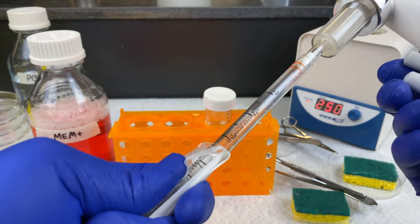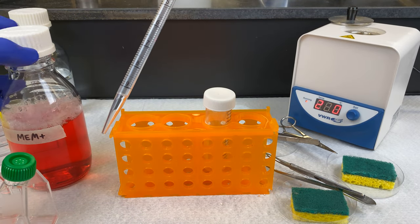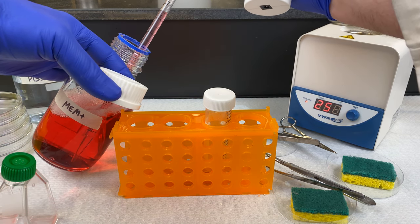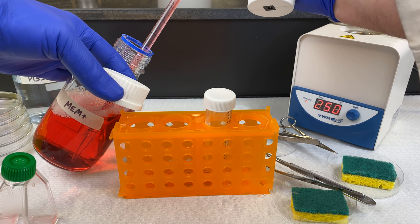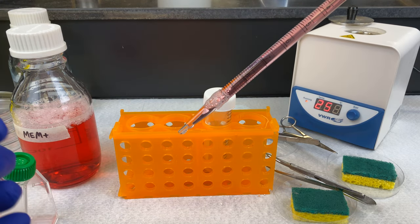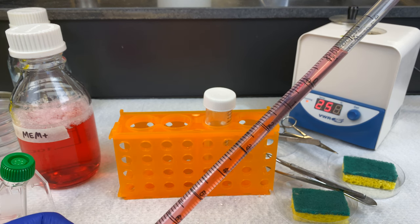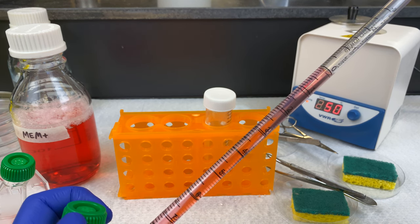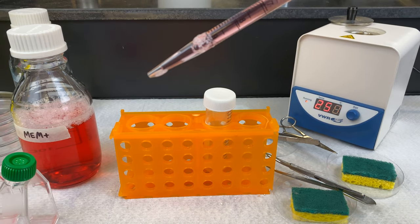I'm looking for the ideal concentration — the Goldilocks flask. If it's too high, I can use the low-concentration one. If my concentration was too low, I can use the high-concentration one. Liver cells often look different from what you may be used to — they often grow as more rounded cells and do not elongate as much as other cells you've probably worked with in tissue culture.